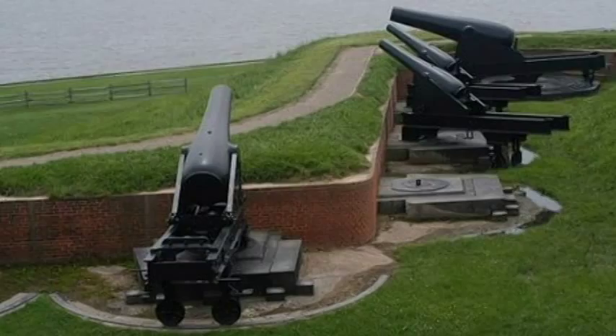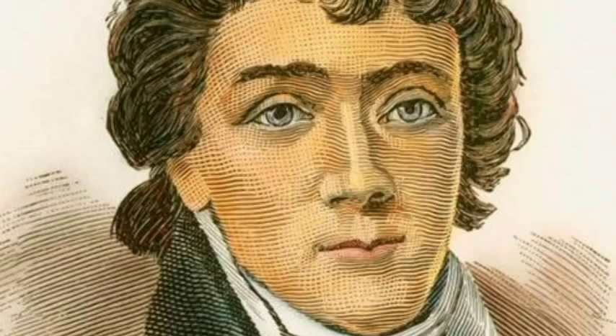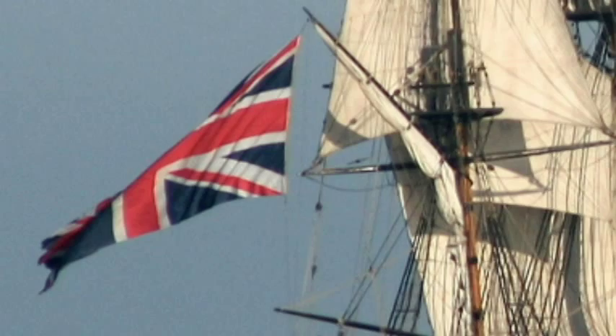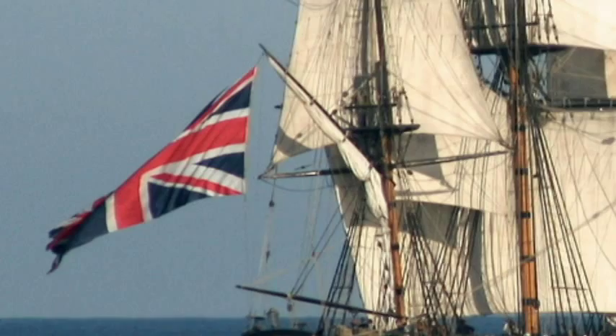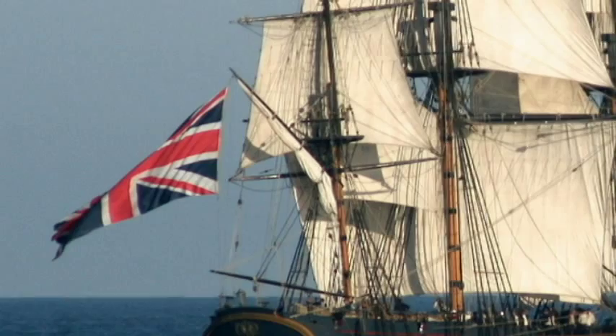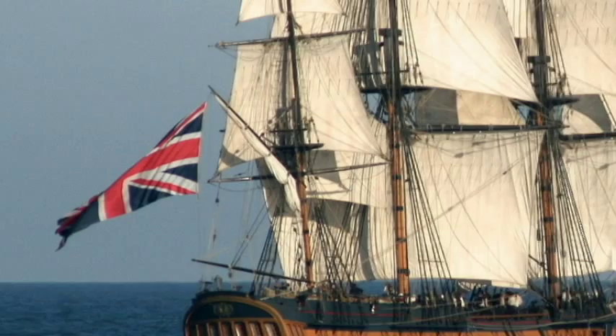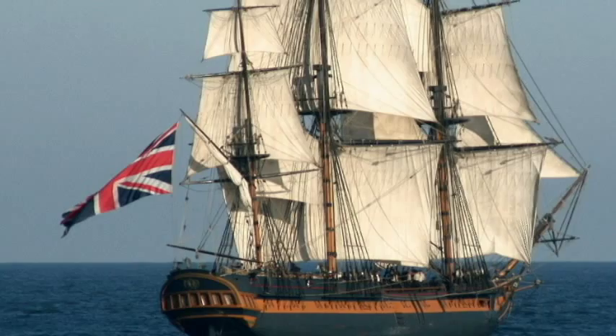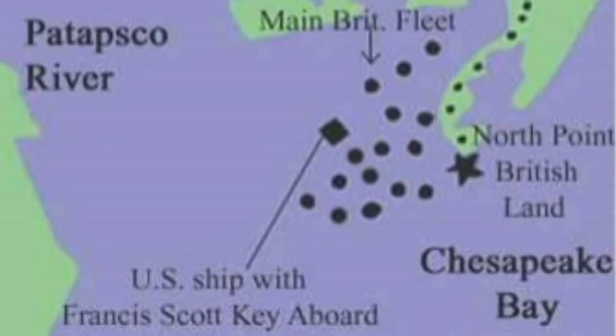Francis Scott Key, on September 12th, 1814, was asked to board an American ship and go out into the bay to negotiate the release of American prisoners being held there. He was granted their release, but then the commander of the HMS Surprise told him: 'You're staying, because we are going to attack Fort McHenry tonight. And now that you know our plans, you will not be able to go back. You get to stay.'